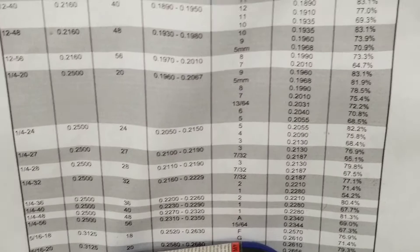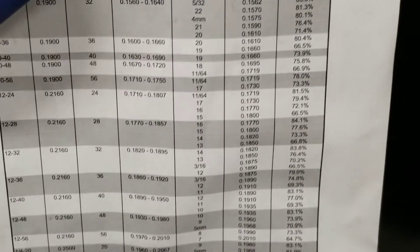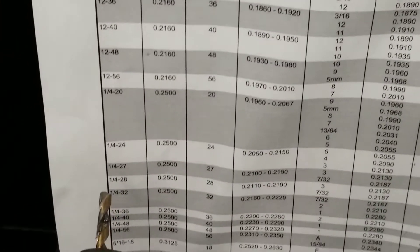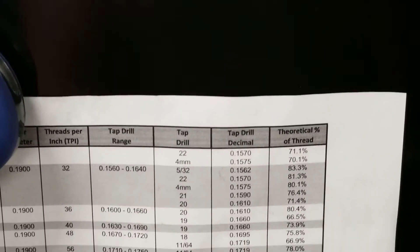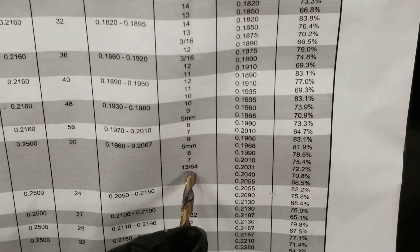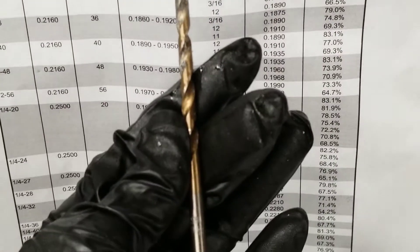The next step is to pick your drill size. This will depend on a chart — you can look these up online. In my case, I'm going to drill a 1.25x20. The closest normal drill size, as you can see on the chart, is a 1,364. That's what I have here to start my hole with.